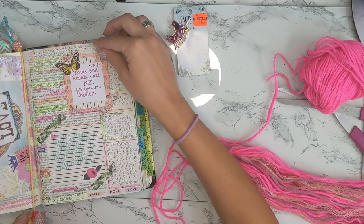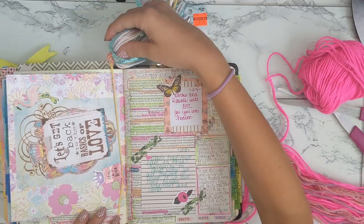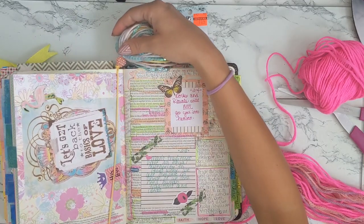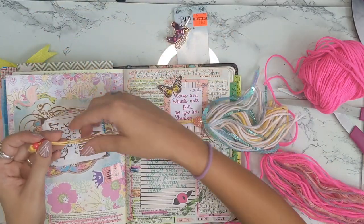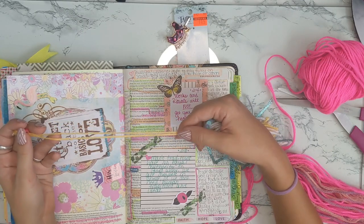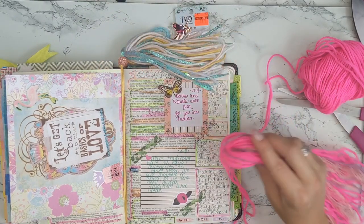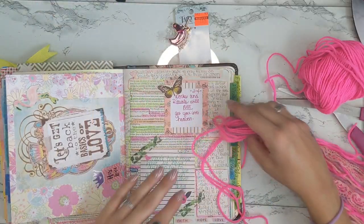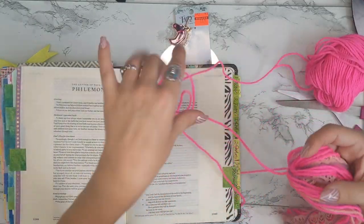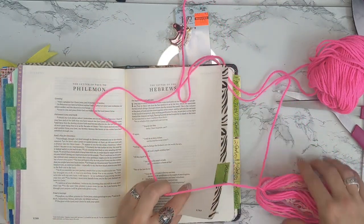This is the tassel I made before. If you can see, I've got it looped over the pages so the bookmark stays in place. We kept two separate strings — two separate pieces of yarn — and measured them to whatever length the pages are. That's the same thing we want to do with this pink yarn, so I'm going to get another page and feed this string through to see what length we want.